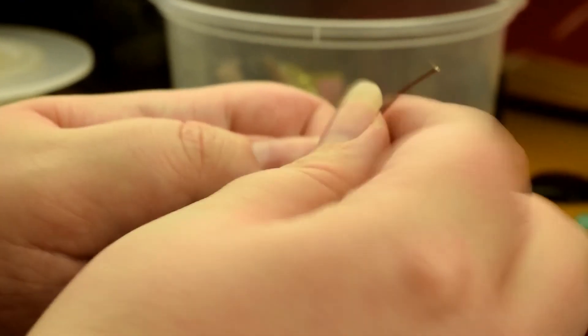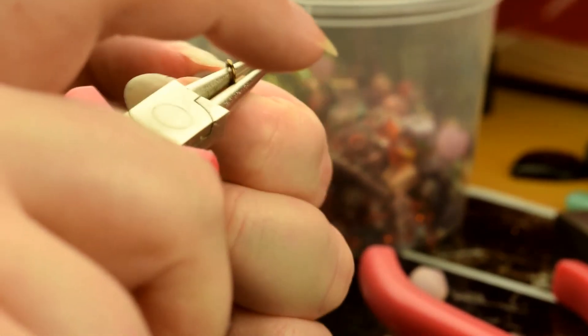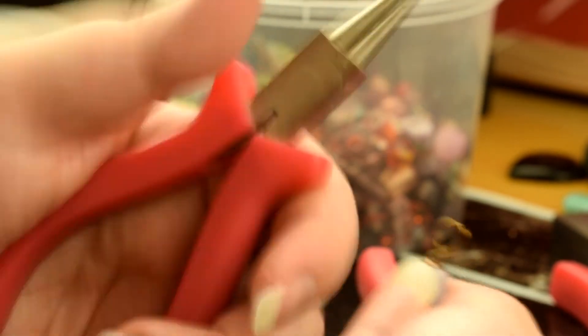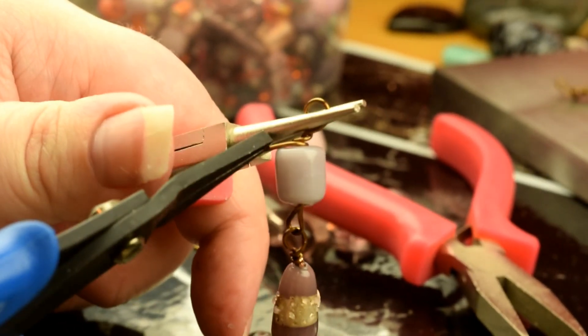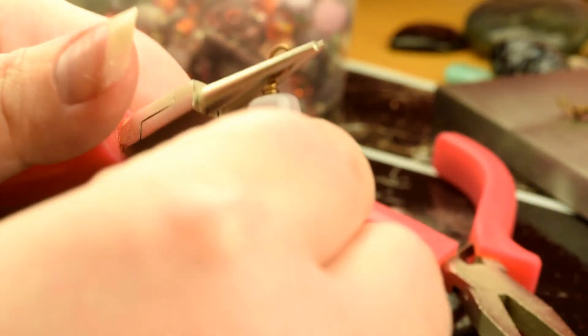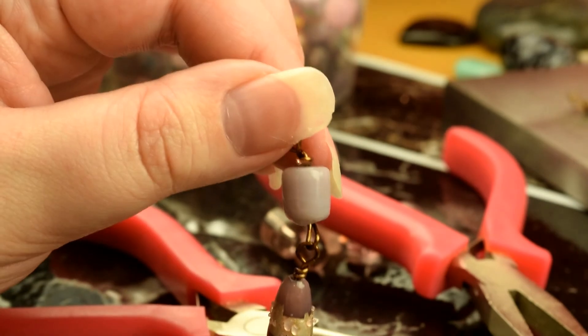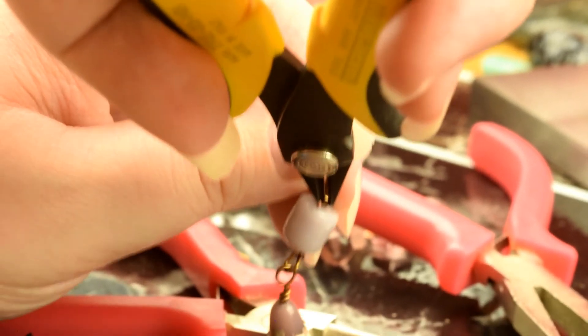Put another bead on and again finish it with another wrapped loop. I'm just going to finish this with my pliers, pulling it in tighter so the loop isn't loose. Then I'm just going to flush cut that bit there, as close as I can get. Be careful of bits of wire flinging off — wear goggles if you need to.